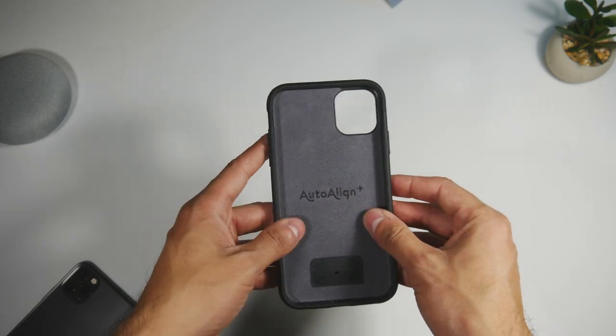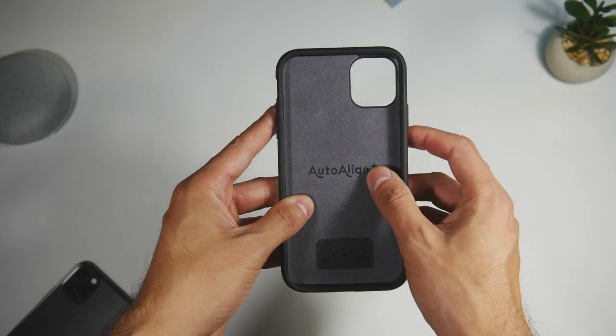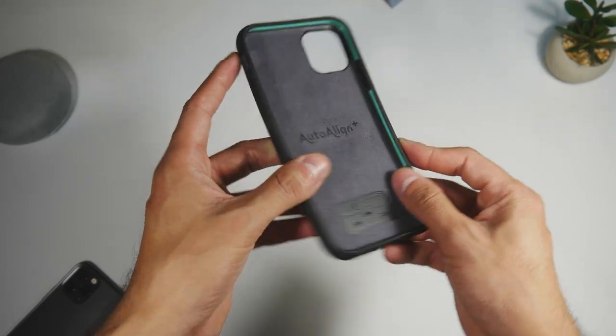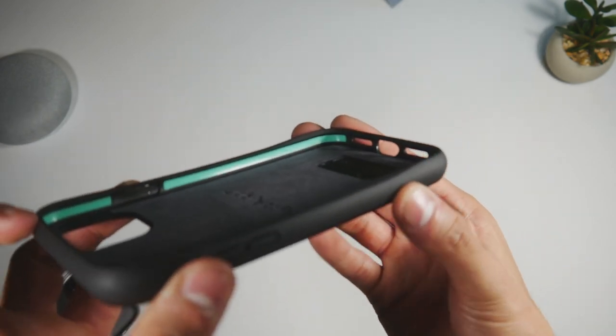Inside the case we have some microfiber linen which should cradle your phone and prevent scratches. There are also indents for the SIM ejector tool and extra SIM cards, and along the inside of the case you can see the aeroshock technology for shock absorption.